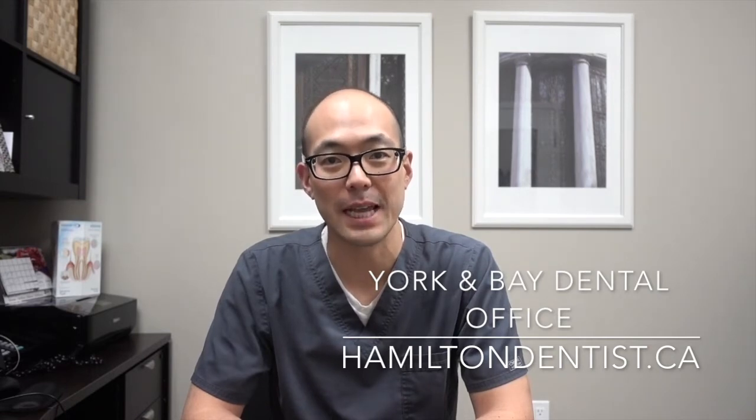Hey everybody, welcome back to Tooth Savvy. I'm Dr. Brian Yim from York and Bay Dental Office in Hamilton, where each week we share practical tips on how to become a dentally savvy patient.